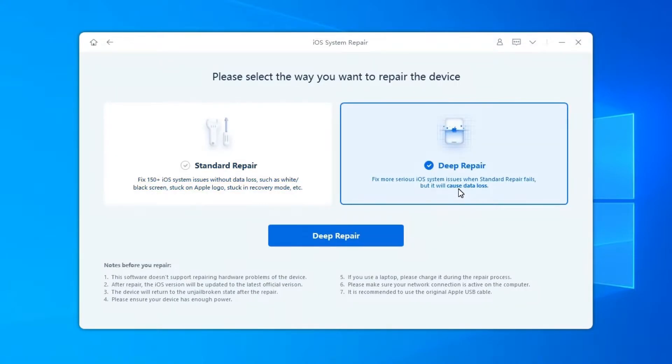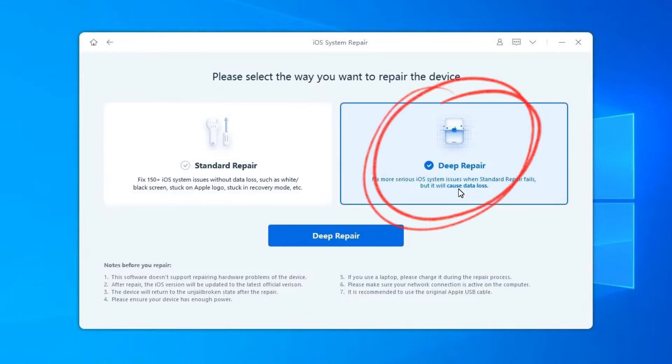Deep Repair can fix more serious iOS system issues with a higher success rate, but it will cause data loss. So when Standard Repair fails, you can take Deep Repair for a try. In the following interface, select Deep Repair and read the note below carefully.